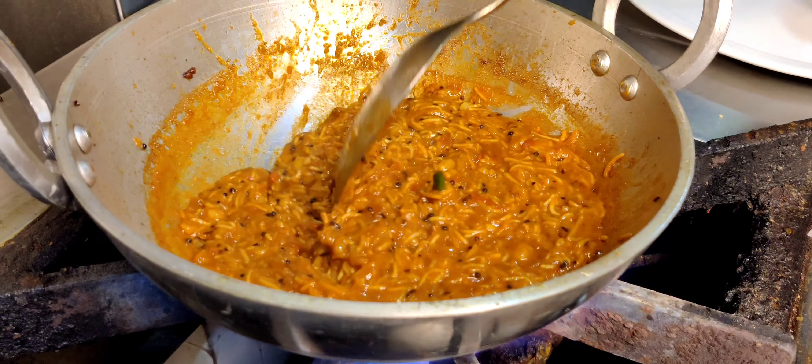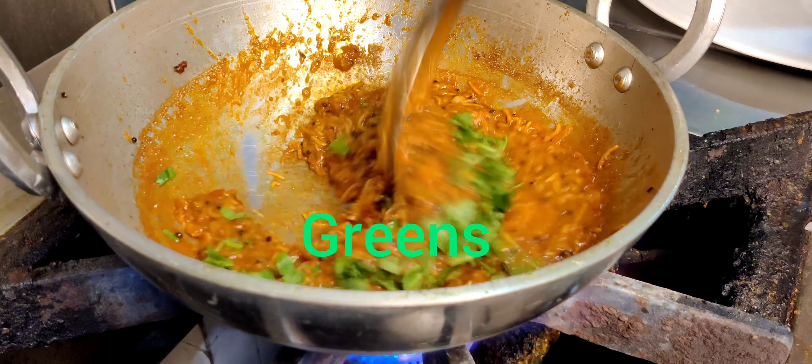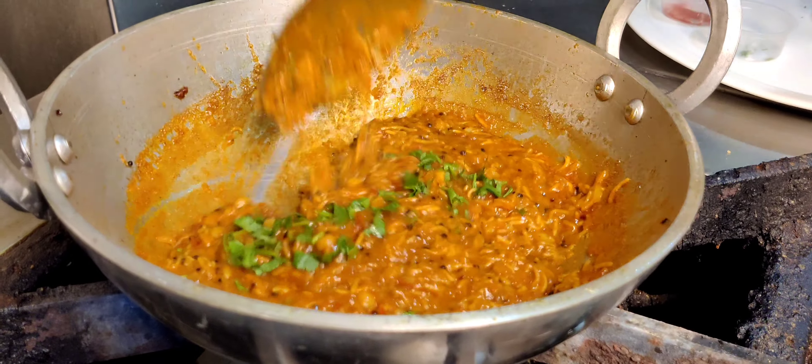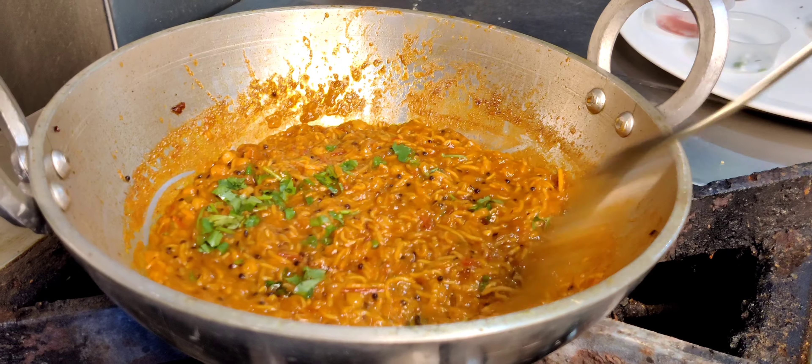We are kind of done, so we start plating up. The texture is perfect.